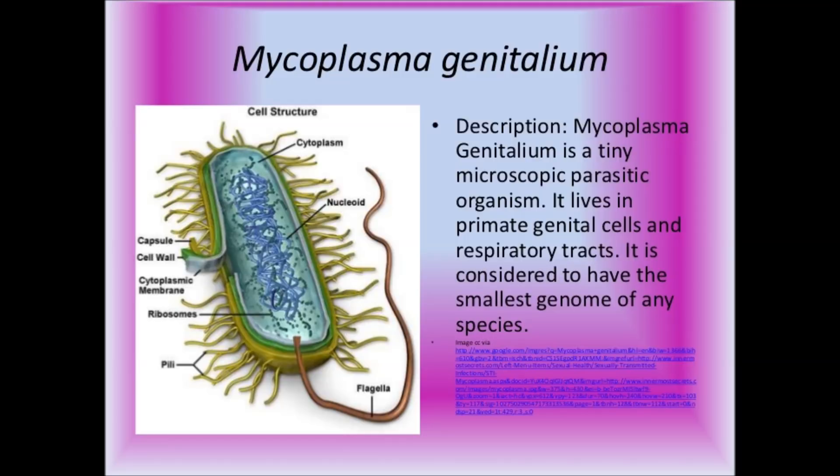Infection with M-gen produces a combination of clinical symptoms but can be asymptomatic. It causes inflammation in the urethra in both men and women, associated with mucopurulent discharge. Some women experience excessive discharge in the urinary tract and burning while urinating. In women, it causes cervicitis, pelvic inflammatory disease, including endometriosis and salpingitis. Most common signs in men are painful urination or watery discharge from the penis.